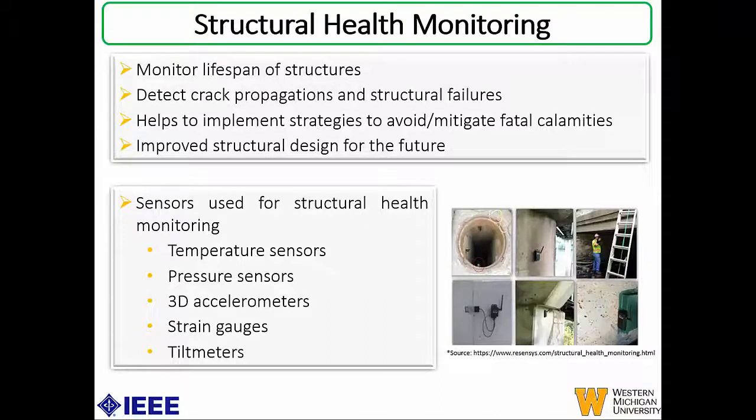By using these kinds of sensors for structural health monitoring and having historical data, we can also use it to predict or improve structural design for future assets. Some of the most common sensors used for structural health monitoring are temperature sensors, pressure sensors, accelerometers, strain gauges, and tilt meters. In this project, we're focusing on strain gauges and trying to develop a novel strain gauge using printed electronics.